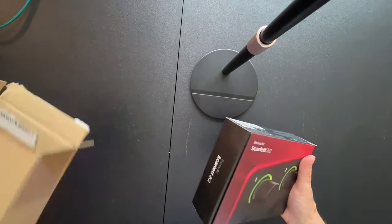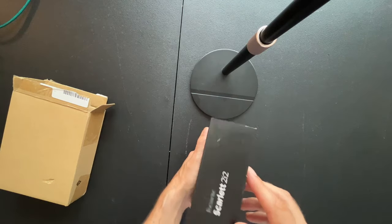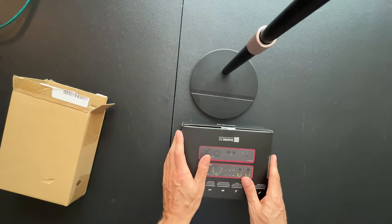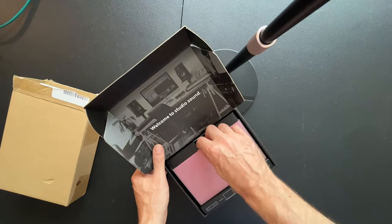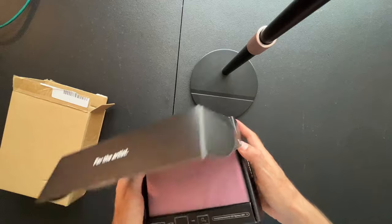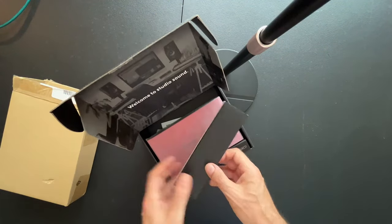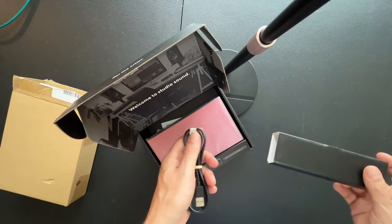Oh yeah! I just got the Scarlett Focusrite 2x2. Let's open this bad boy up — the studio sound. I love that it's so small. It's gonna fit in my backpack easy. That was one of the main reasons why I got it, in addition to the sound quality.